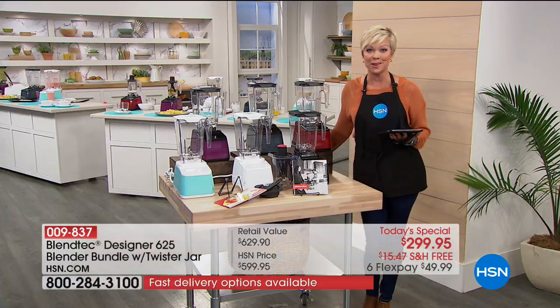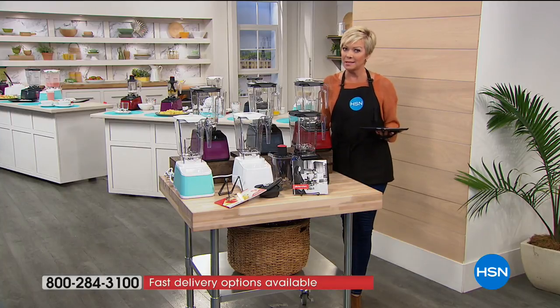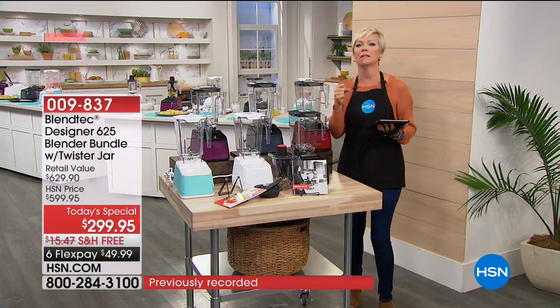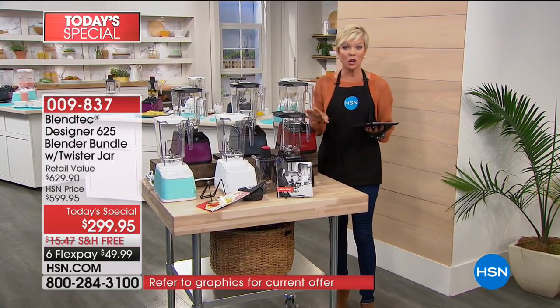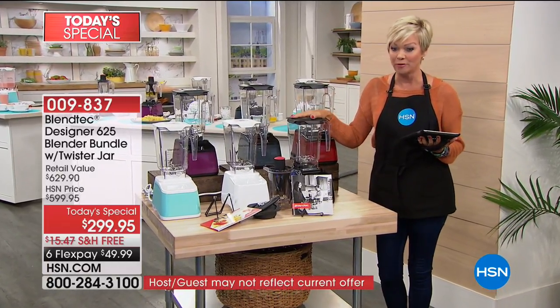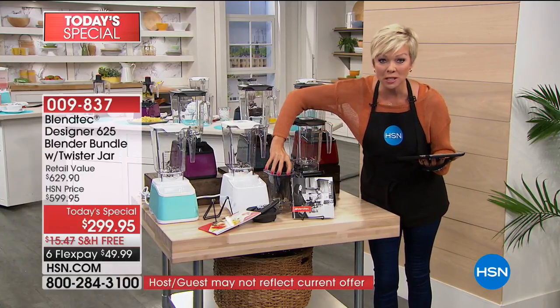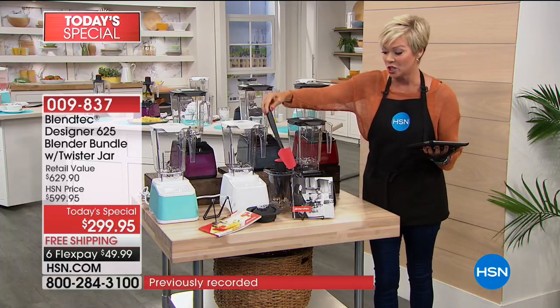Father's Day is coming up, it's wedding season — whether you need to upgrade because your motor is torquing down and heating up and starting to smell, it is totally your day to upgrade and get the brand that everybody seems to prefer. You do get 30 recipes, the extra Twister jar with lid, and that spatula Casey was mentioning.